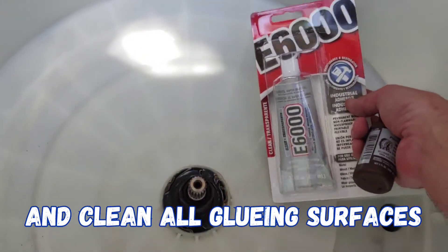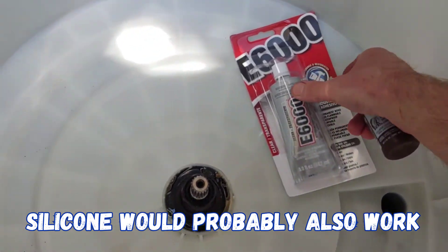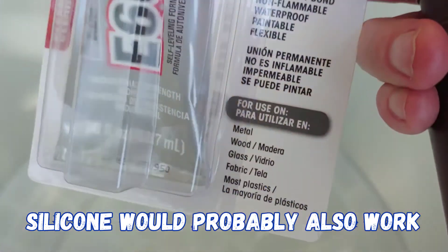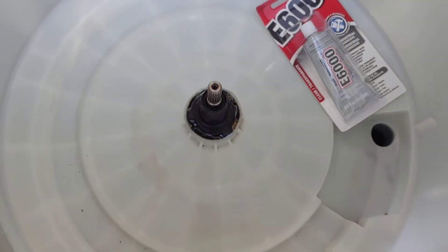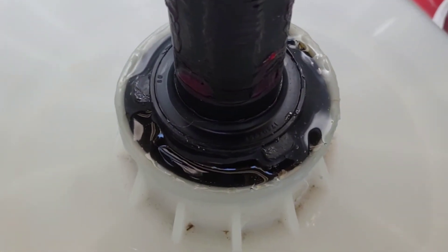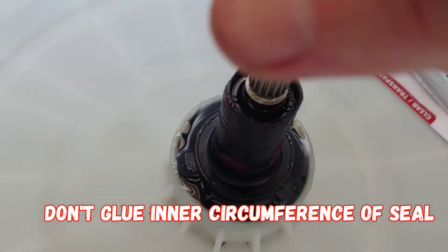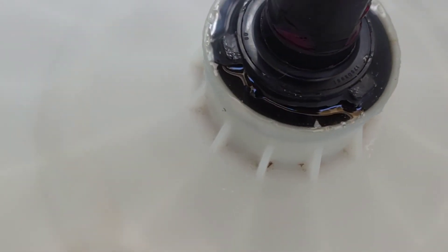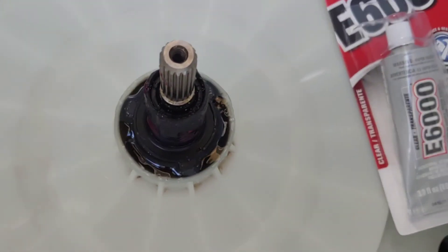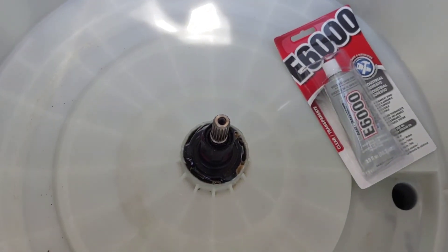It's pretty cheap at Walmart too. I was doing a lot of testing with glues to find out which one sticks to rubber and plastic the best, and this stuff seems to be the best from what I found. Just a little tip — you can see I glued it in, put some on the sides, and kind of twisted it a little bit to lock it in, and added some extra glue up top. Let it dry for at least a day before doing anything else.